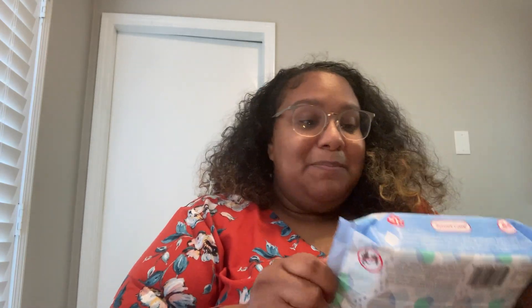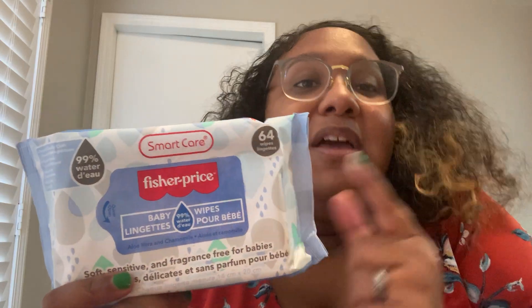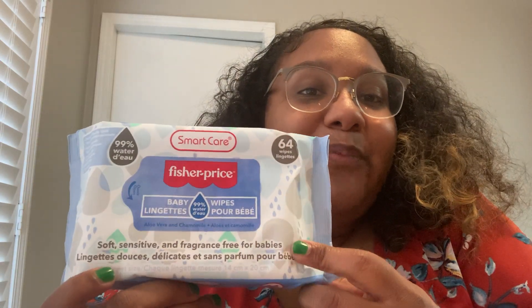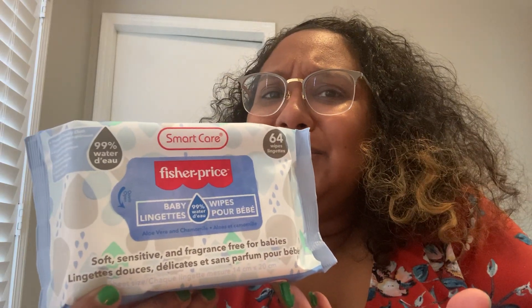Speaking of things getting bigger, I found these Fisher Price wipes — 64 count. I use these on our dog for his paws and other things. It's a really good deal for 64 wipes and they're 99% water, soft, sensitive, and fragrance free — for babies or dog babies.